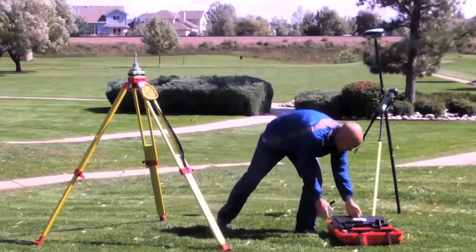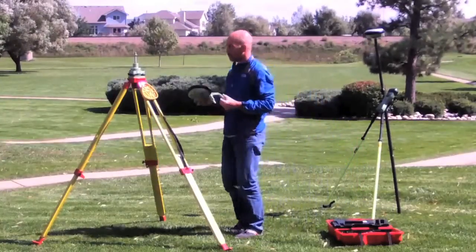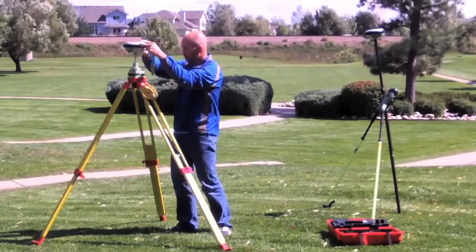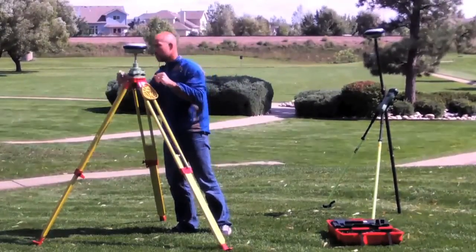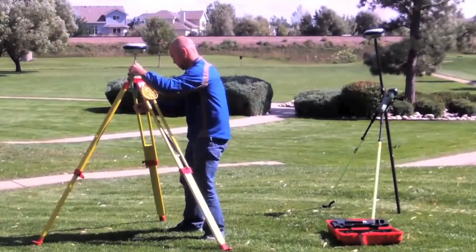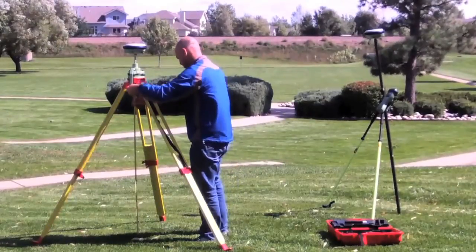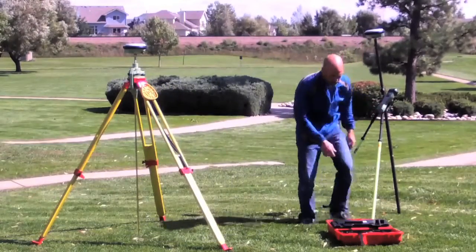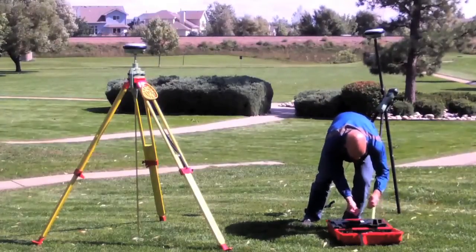Now we've set the tripod up over our point, set the tribrock up, leveled it, and placed it over the point. We'll take the other GS-14 receiver, put it on with the height hook so we can measure up our height. All we have to do is turn on the receiver and we're going to use the internal UHF radio inside our GS-14 while it's acting as a base. So it can transmit and receive — it doesn't matter which one we pick. We'll mount the height hook, pull our tape, get a height, and measure it. Once we've got everything set up over the base, we just need to attach all the UHF antennas to our systems to make sure we've got all the pieces installed.